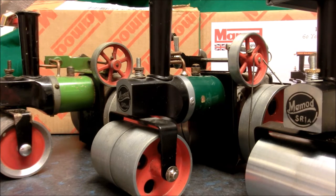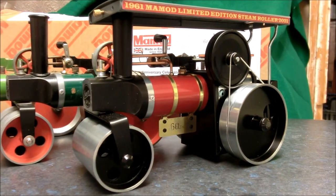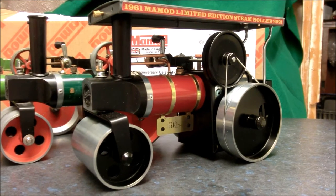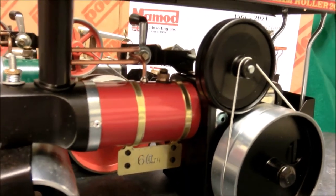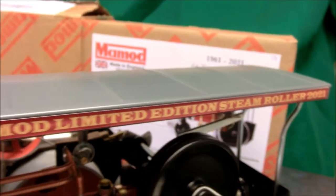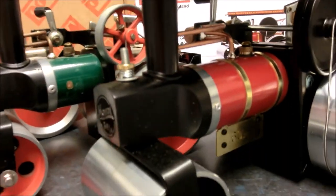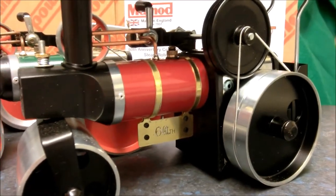In celebration of this incredible longevity, Mamad have introduced a special edition. It's a pretty big old beast, but fundamentally it's got the same parts underneath and the alterations are cosmetic and really rather nice. We've got a filled-in wheel just like a proper steamroller should have, a little bit of brass bling underneath with a 60 on it, and a really very handsome canopy with some nice lettering. It's in a very purposeful-looking grey and it really is rather nice.